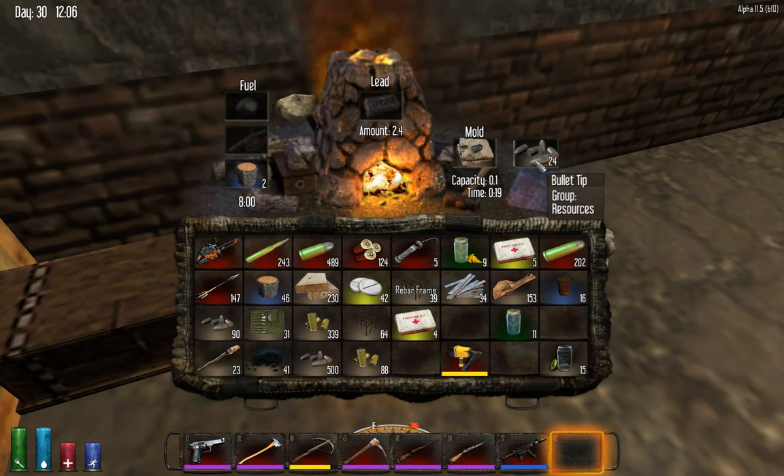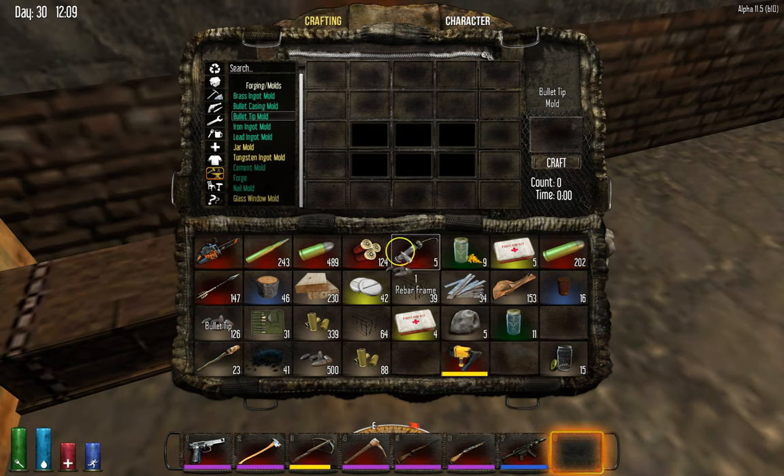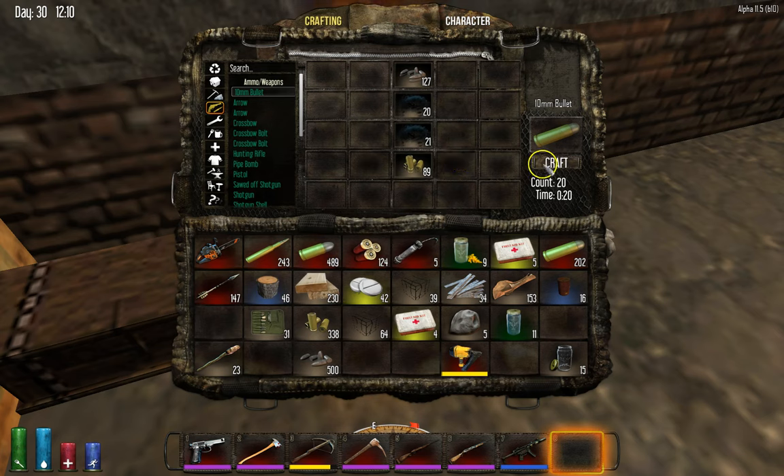You have to find the lead, which is kind of a pain. But if you look, you can find it, and you get lots and lots of stuff with it. So once you get that, if you want to make a bullet, you round everything up that you don't need and you go into where it says armory. Make bullets. I'm going to make a 10-millimeter because I actually have a machine gun. And then you just start making your bullets.